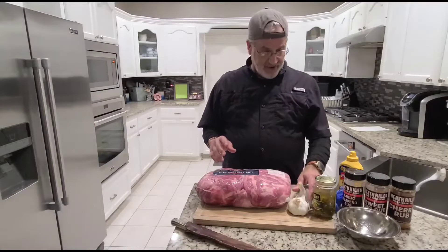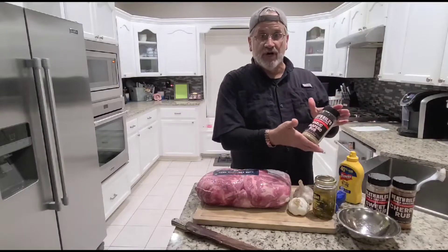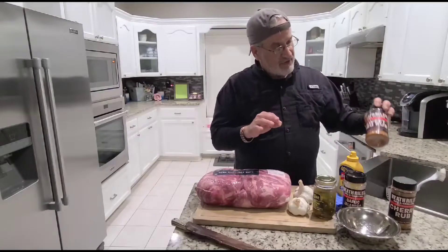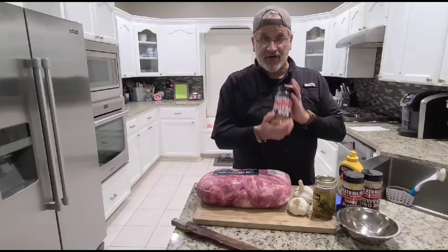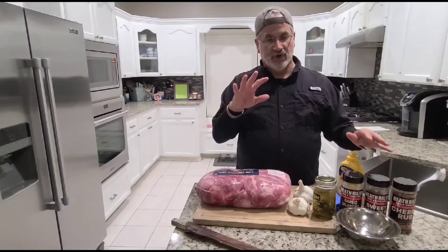I have my seasoning — this garlic jalapeño rub, that's going to be my first one. We're going to do it in stages. I have sweet barbecue rub on pork — you want sweet. And then I'm going to have cherry rub, which gives it a nice flavor and a beautiful color.